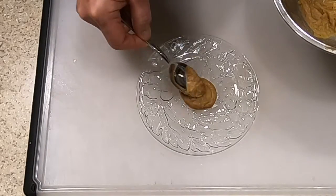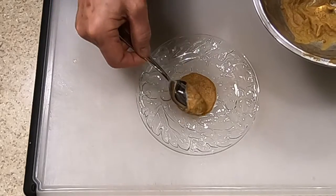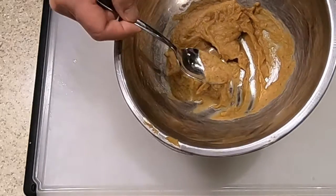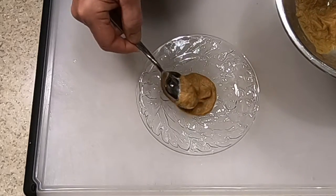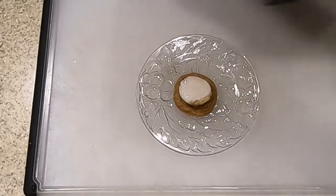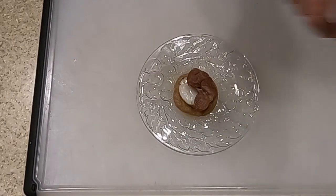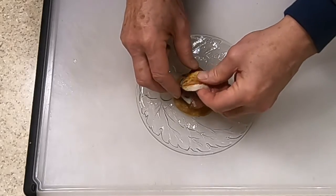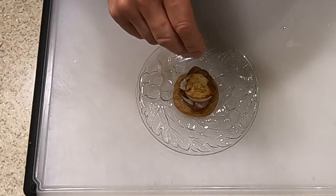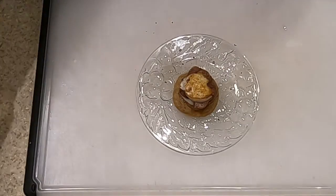Now we're ready to plate up. Put a little dollop of the parsnip and apple puree in the middle of the plate, just a little bit bigger than the diameter of the scallop. Remember, you're making six of these, so make it go for all six plates. Then take one scallop — just the bottom half — then a prosciutto round on top, and the top half of the scallop. Garnish with a few grains of truffle salt and a twist of pepper. That's it.